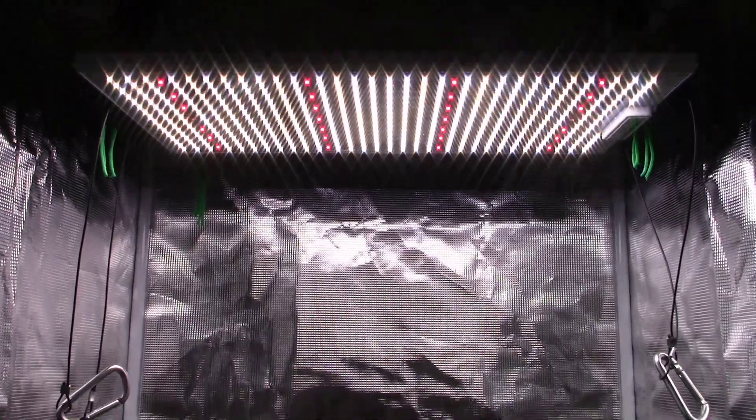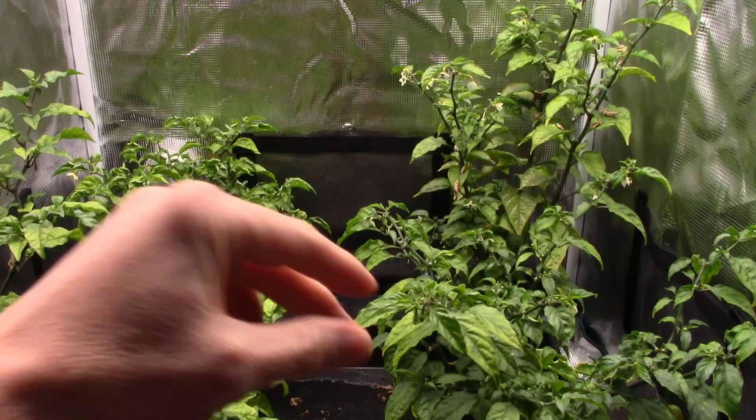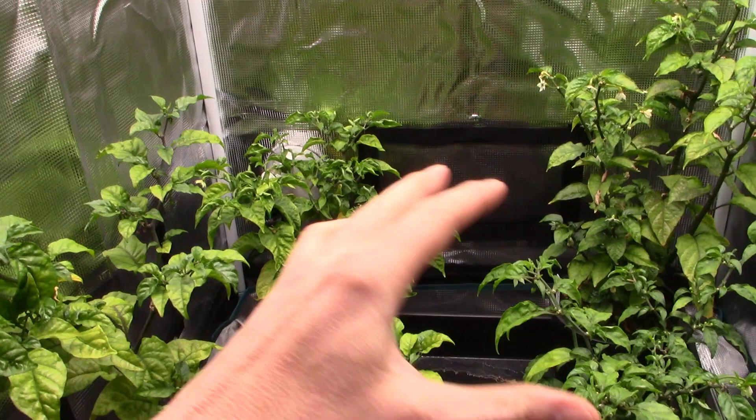All right, here they are. I've been slacking lately and I got no excuses, but there are the peppers. We've got our two Carolina Reapers right here and our two ghost peppers. You can see I've still got them in the one-gallon pots — haven't changed that at all — and they really haven't done any growing.